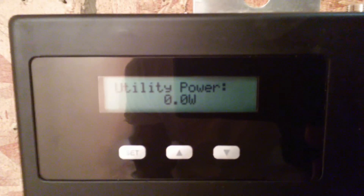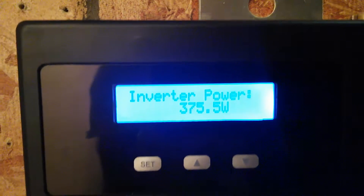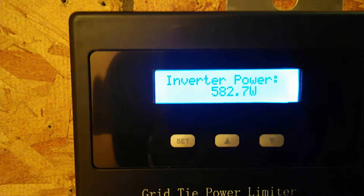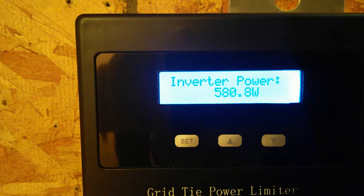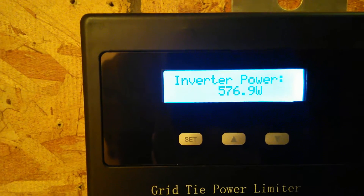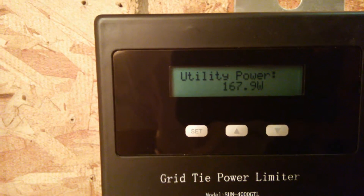Right now, utility power — we take it in, well, it just went to 3 watts, dropped back to nothing, it's back up to 3. The inverter is putting in 400, it just went up to 500 watts. I just heard the refrigerator kick in. So we're putting out 578 watts out of the grid tie and bringing in zero from the utility company.